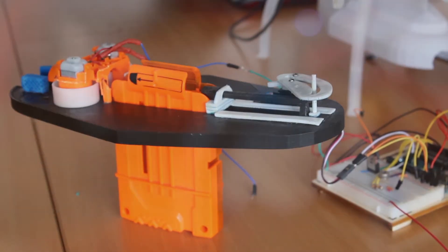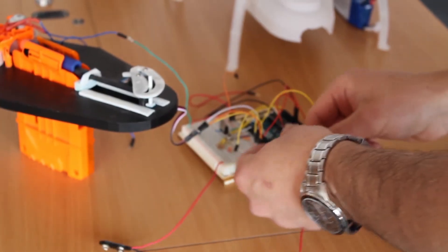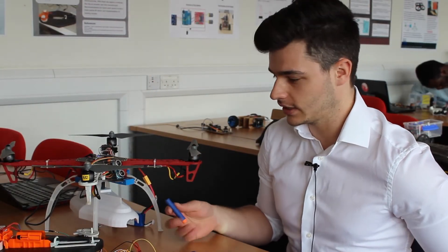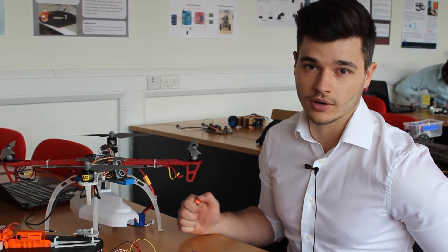I've been let loose to do whatever I want with my individual project. My project would be more for a military application in this current phase. Another real-world application would be for animal sedation on the large scale. Typically they have to be shot at by humans with rifles, and this would allow a drone to fly 200 metres in the air and get it from a long range, which would reduce stress with the animal.